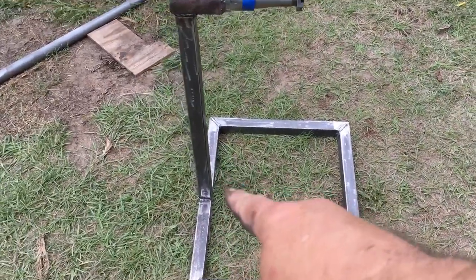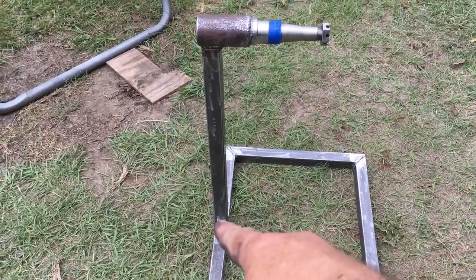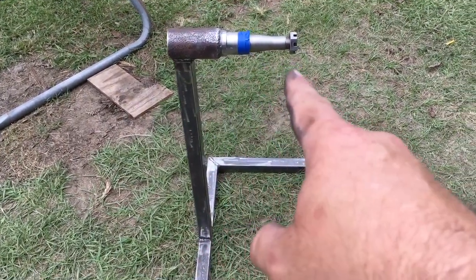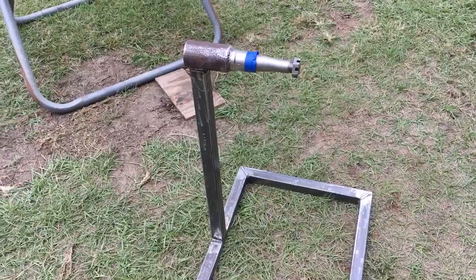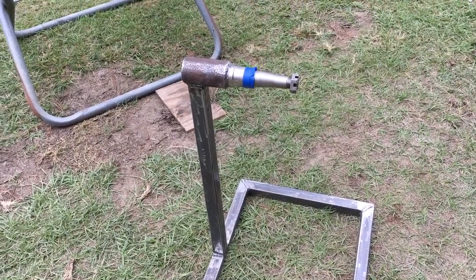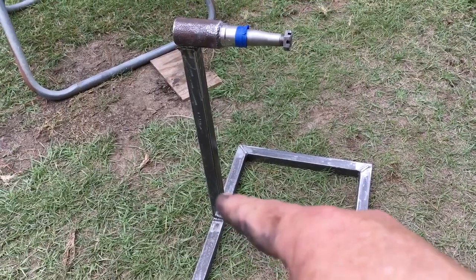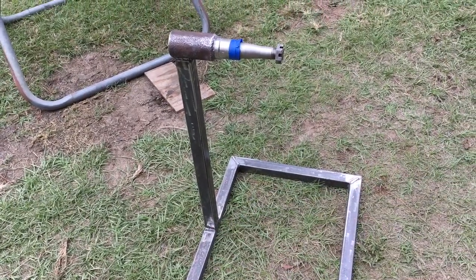This head is going to come off in the near future as far as making these things more shippable and more compact. When they arrive to the customers, they'll just set this on and put a pin or a bolt in it, whichever way we decide to go.